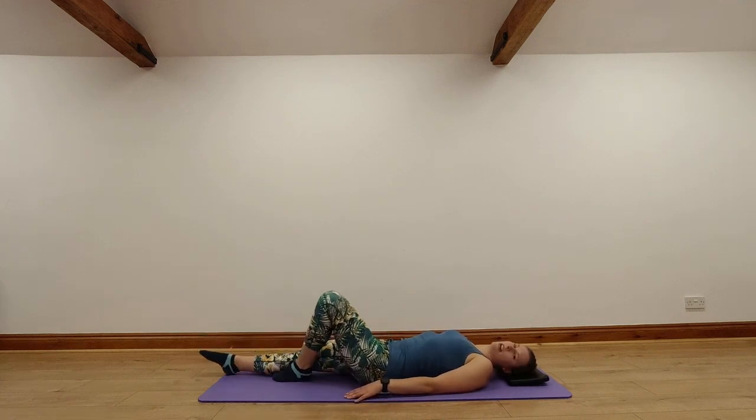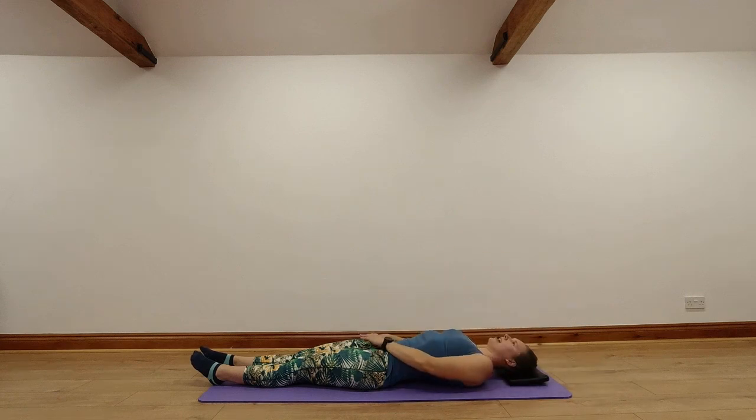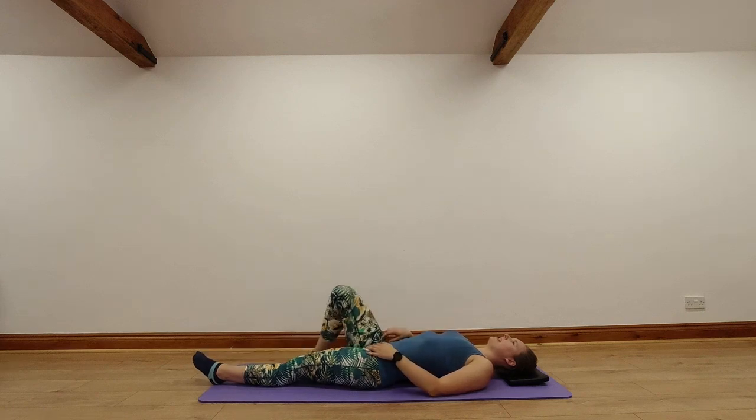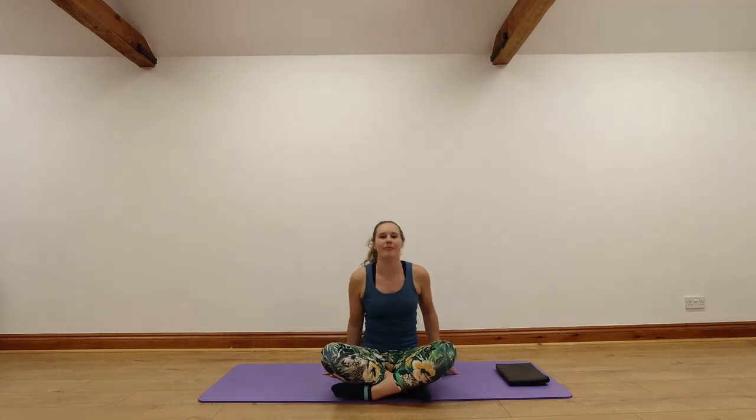And then one last big full body stretch. Straighten both our legs away, stretch and reach your arms up over your head, clean our toes away. Stretch those fingers as far as they can go — make yourself as long as you can. On your next breath in, try to increase that stretch a little bit more. And then on your next breath out, relax your hands and feet, bring your arms down to your sides. Take a nice big deep breath in through your nose. Exhale any tension you might have left in your body out through your mouth. Then a slow bend of the knees, a turn over onto our sides, and slowly pushing ourselves back up to sitting. We're all done!